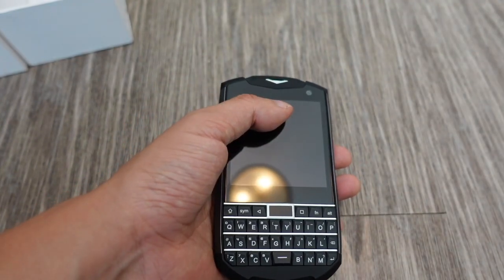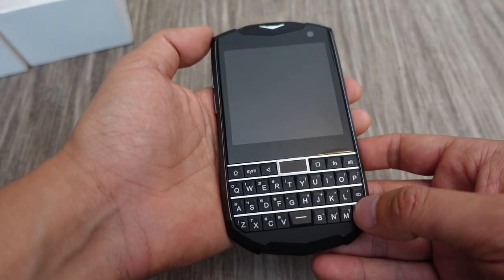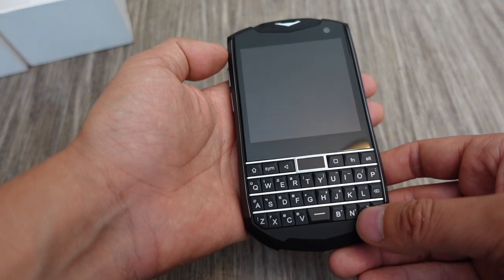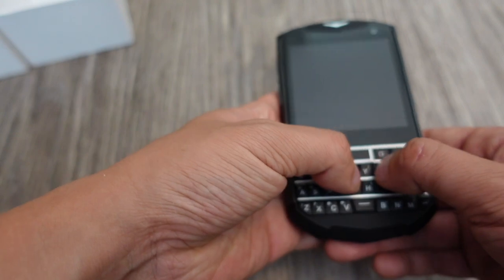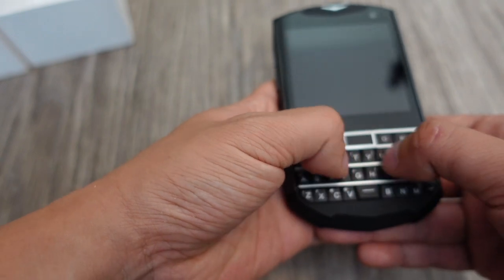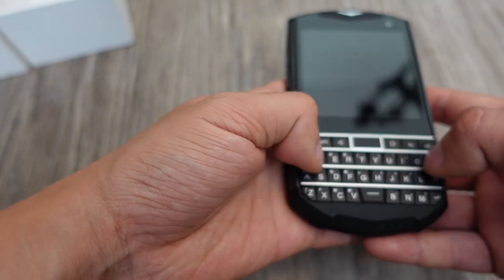Let's peel that screen protector away — we can put another one on later, but this is what it looks like. It really is trying to be like a BlackBerry Classic. The original Titan was trying to be like a BlackBerry Passport, and this one, the Titan Pocket, is trying to be like a BlackBerry Classic, which came out in 2014. I haven't used a BlackBerry in a long time — the Key 2 was the last BlackBerry I used.